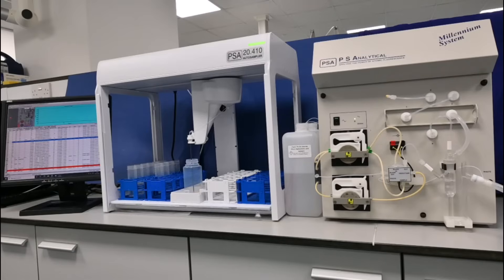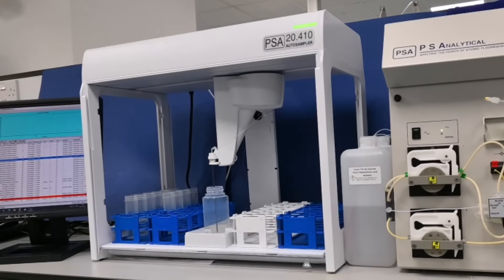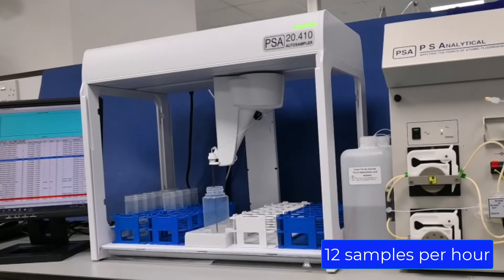The 10.035 is also used for other environmental applications around the globe. The system is fully automated using a 2410 autosampler and has the capability of analyzing 12 samples per hour.